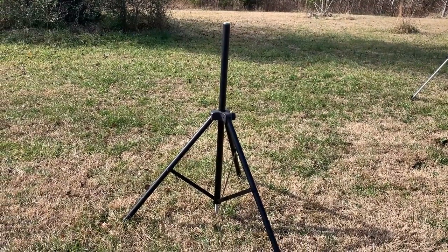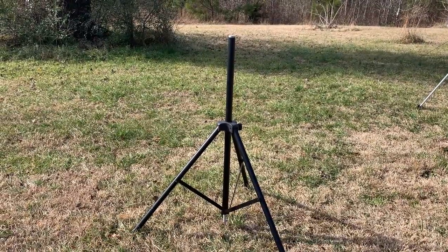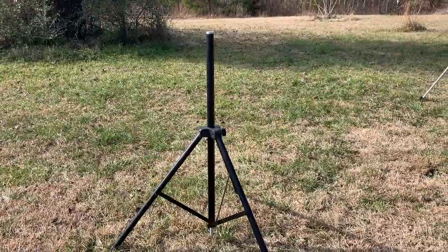Alright folks, today we're taking a look at the MFJ 1919 EX Extendable Mast. Let's check it out today on K5ATA Caffeinated Radio.